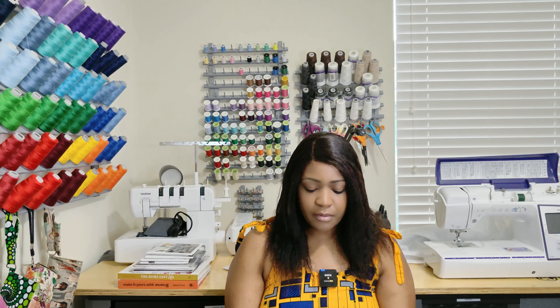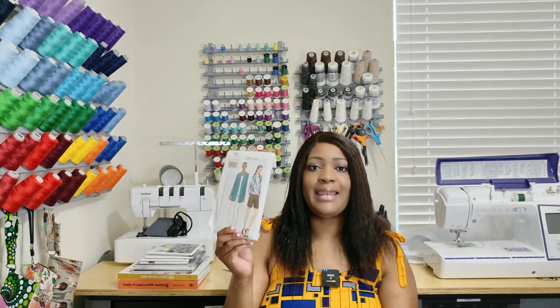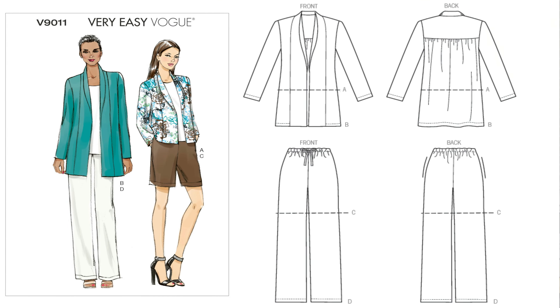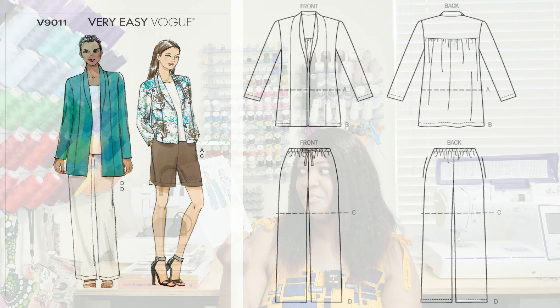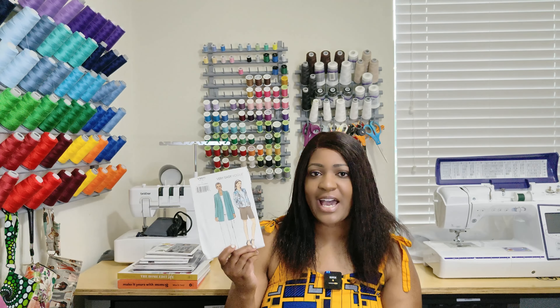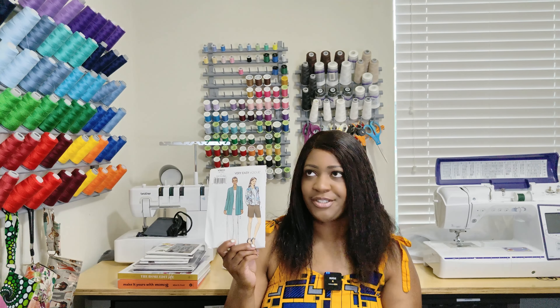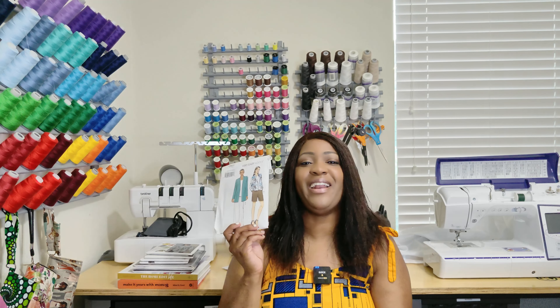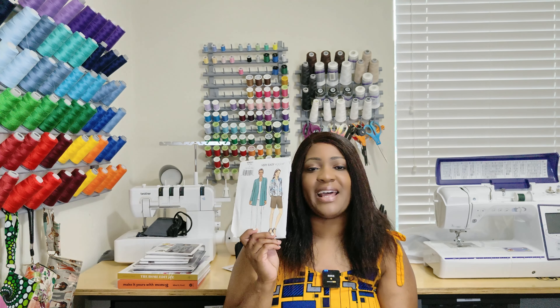Moving over to the next one — Vogue 9011. You guys have seen this in my elastic-only video. The shorts and pants are elastic, but the jacket is no notions at all — you only need elastic. I went ahead and picked it up.